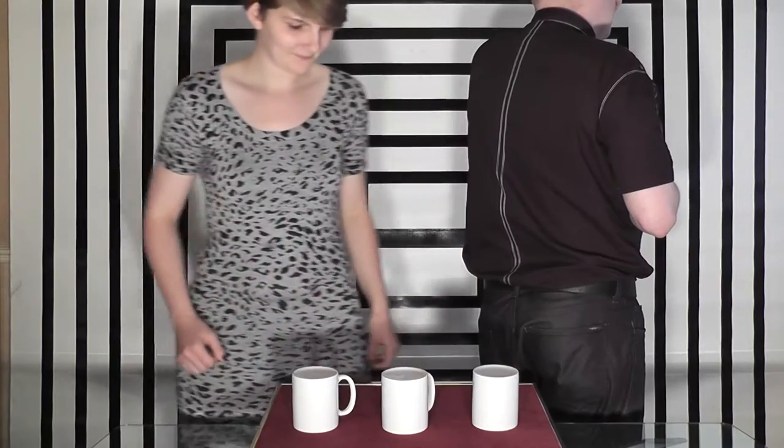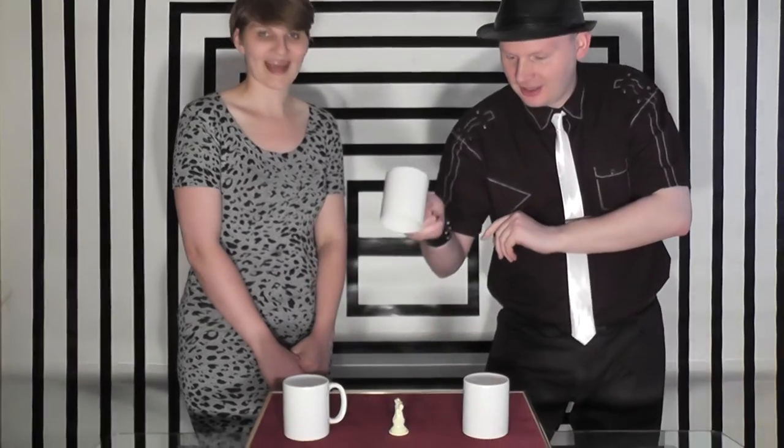Have you done that? Yeah. Okay. Now I'm going to try and work out which one it is. I'm thinking that you're likely to try and do something to make me think differently... I think you would place it under the middle cup. The middle cup? Yes, that's correct.